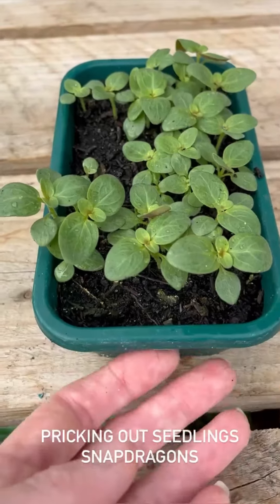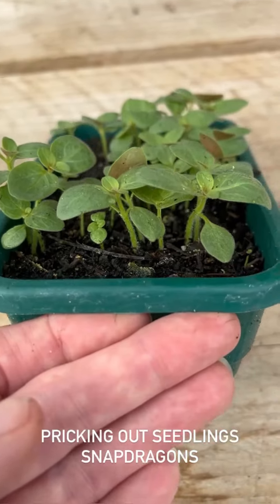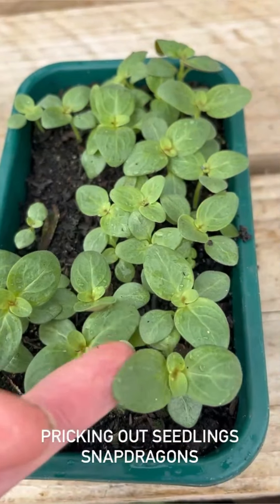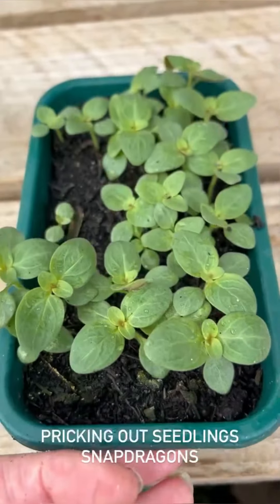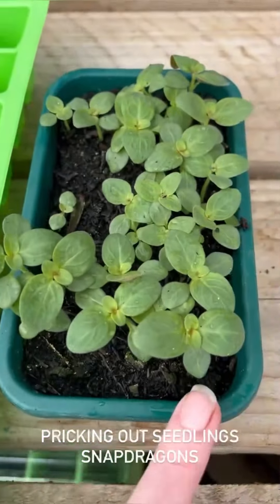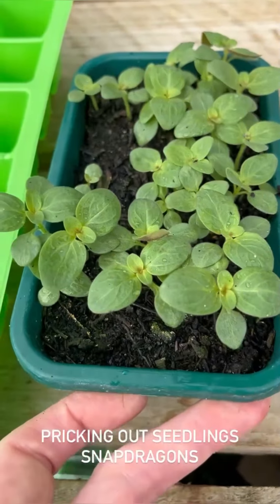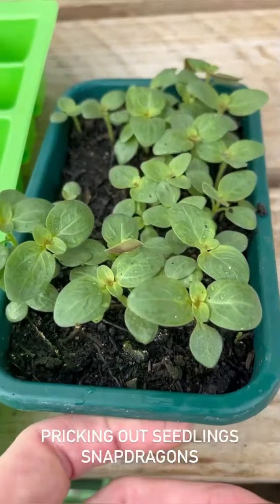Here we've got our snapdragons that we started in the quarter cell tray. I've left them until they're a lot less fragile and easy to pick up. You can see they've got their true leaves now and they'll be easy to prick out. I'm going to move them into the quarter cell tray so each seedling has enough space. You don't want to leave them any longer than this — long enough so they're not fragile, but not so long that all the roots knit together inside the tray.